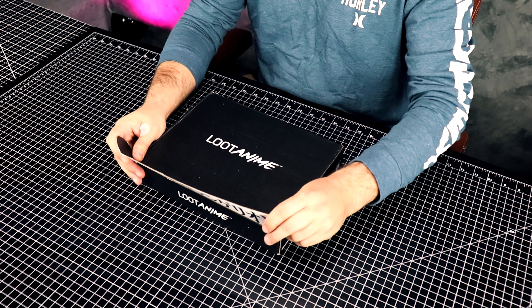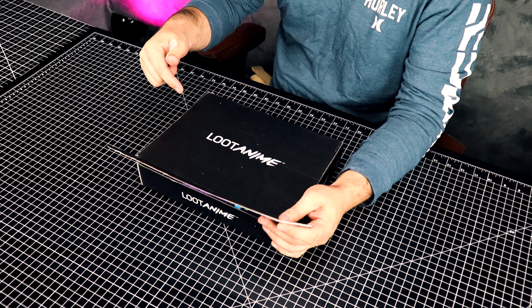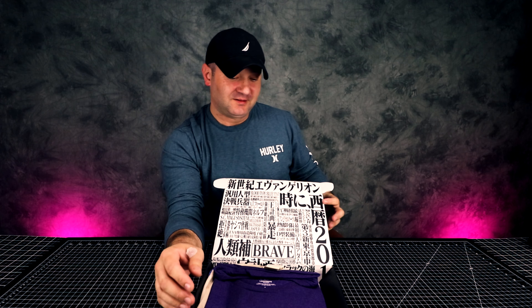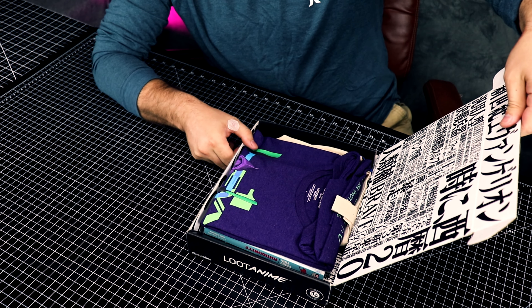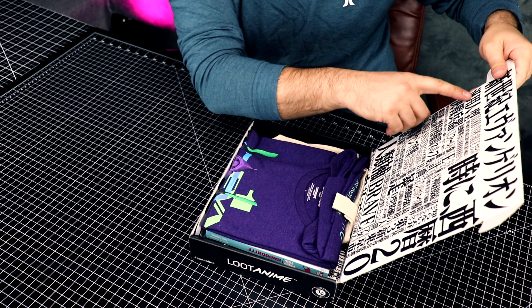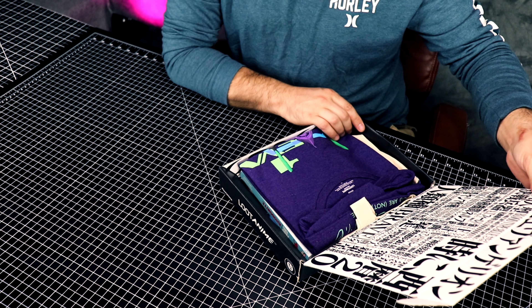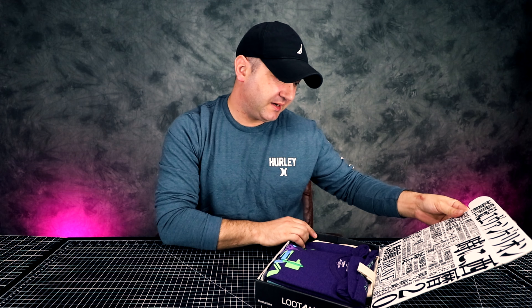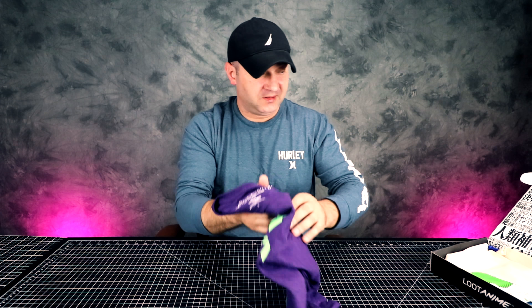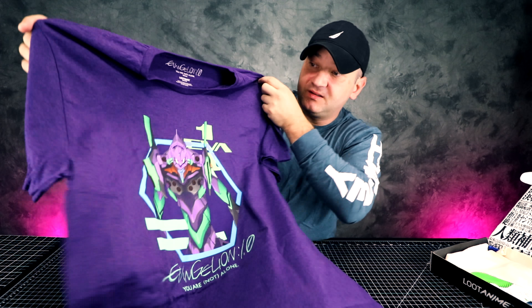Okay, this is for April 2018. Let's get this unboxed. If you're not subscribed to these boxes, I will post a link below and you can make a choice whether or not to subscribe. This month's box — we have a t-shirt, and the theme seems to be something I can't quite read. Let's get the t-shirt unboxed and see what it is.